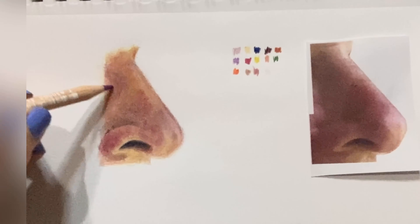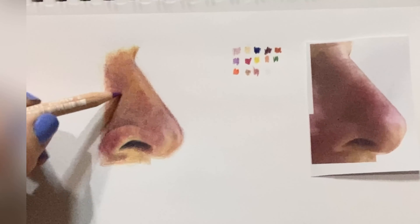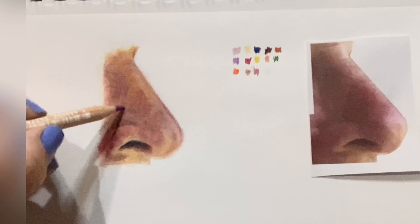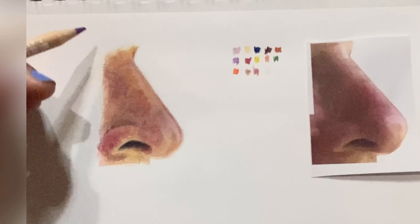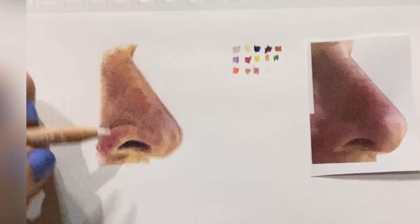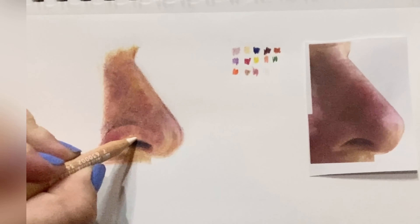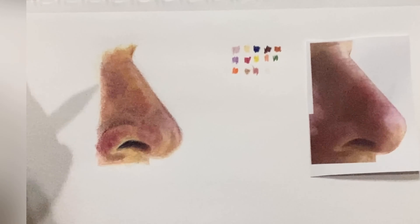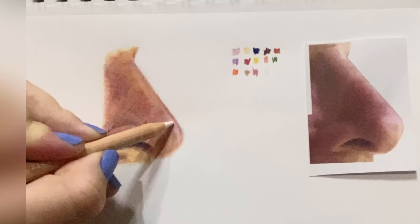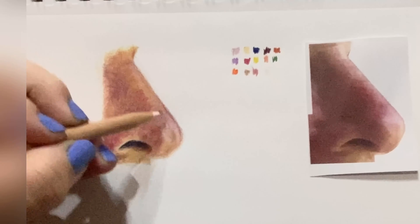Using small little circles here, constantly looking back at the reference photo, then looking at the drawing back and forth — my eyes are continuously going, trying to notice any patterns, marks, anything I may have overlooked.